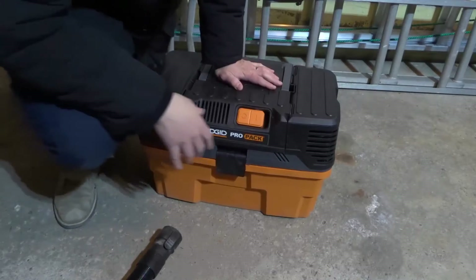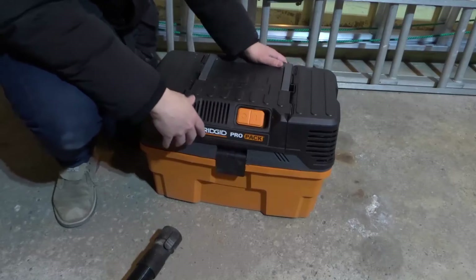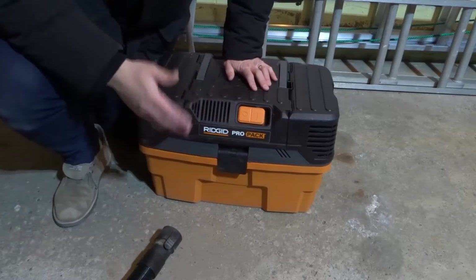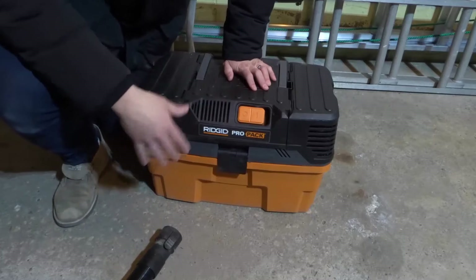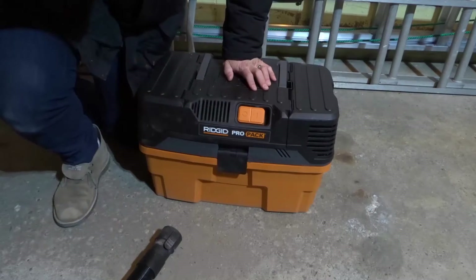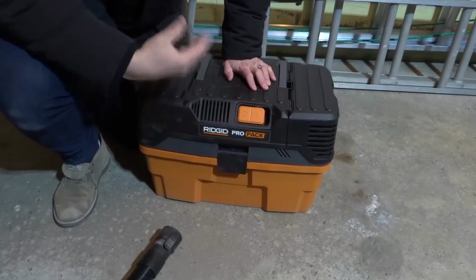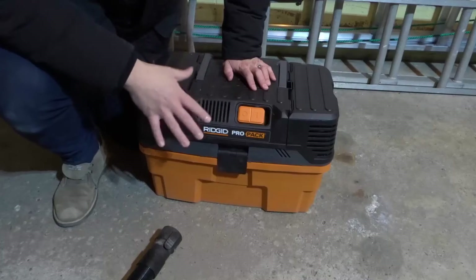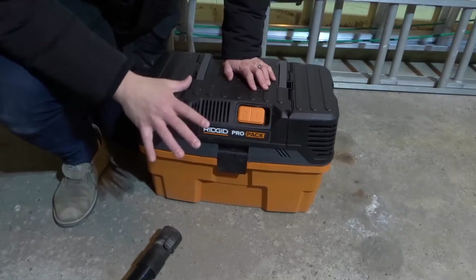As you can see right here, this is my Ridgid wet-dry vac, also known as a shop vac — those terms are used interchangeably. All shop vacs pretty much work in the same basic manner. Some have extra features, like filters that clean every so often so you get cleaner air, but at the end of the day their basic functionality is going to be the same.